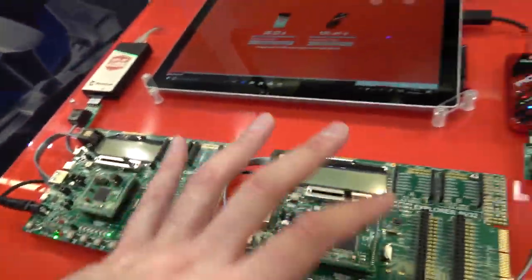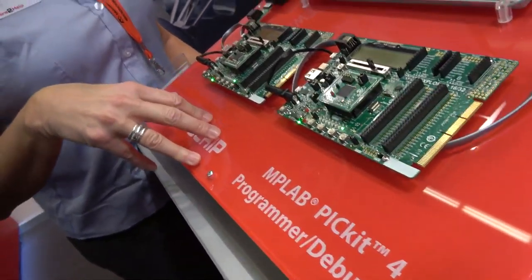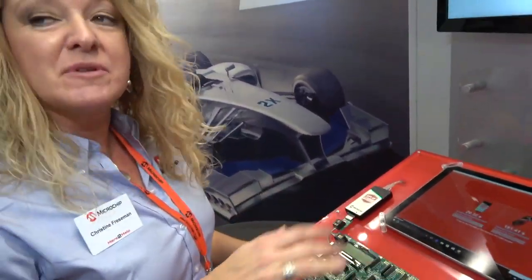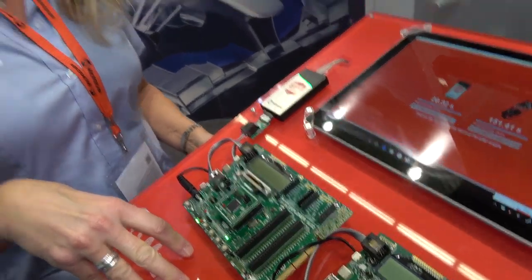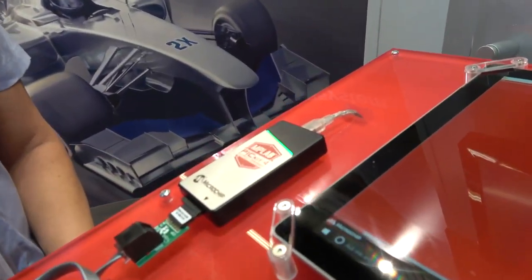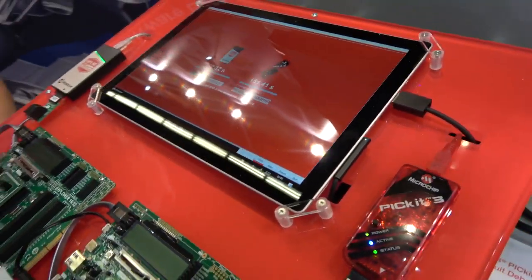These boards are Explorer 16/32 boards, and this demo shows how much faster the PICkit 4 programs compared to the PICkit 3. We have a PIC32MZ device on this board with 2 megabytes of memory, and we're erasing and reprogramming. The PICkit 4 does this in 20 seconds, and the PICkit 3 takes 151 seconds.